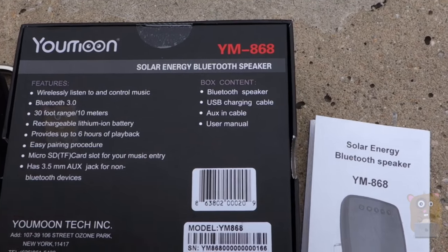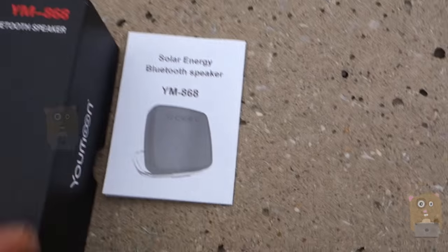Also, in the box, it came with a micro USB cable for charging, an auxiliary cable, and the user manual, which is this one right here.